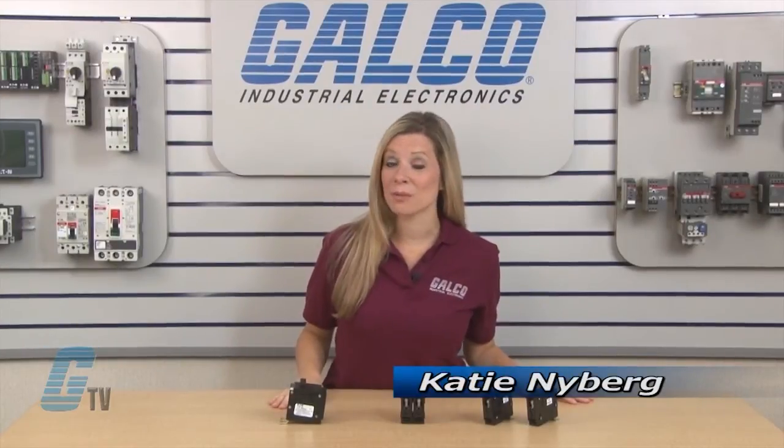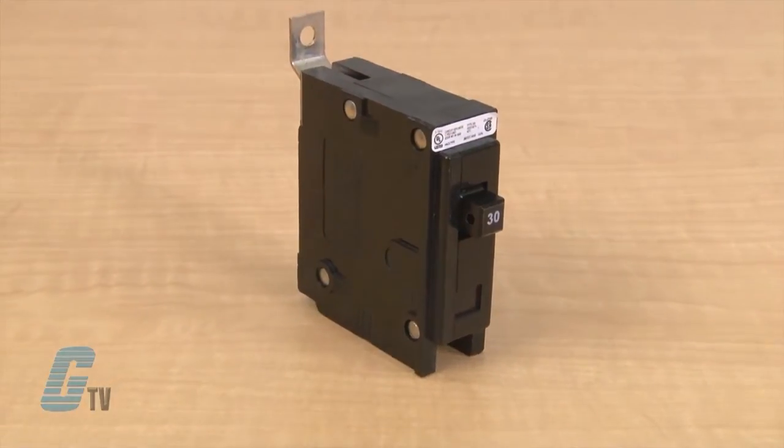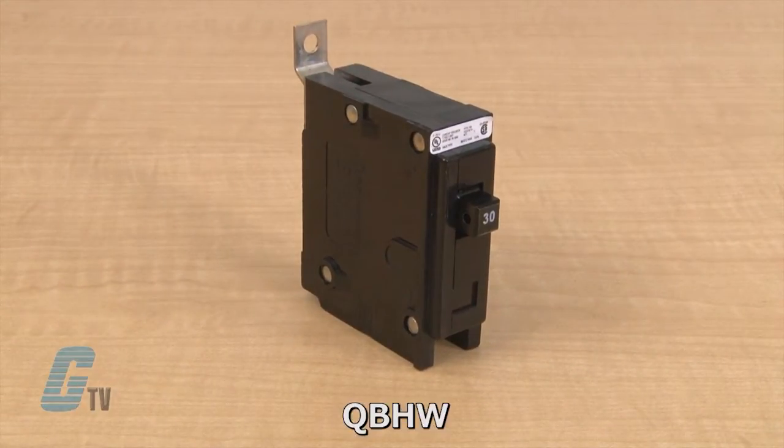Welcome to G-TV! Today I will be showing you Eaton Cutler Hammer's bolt-on series of miniature circuit breakers. The bolt-on types of circuit breakers are indicated with a BAB, QBHW, HBAX, or HBAW designation in the part number.